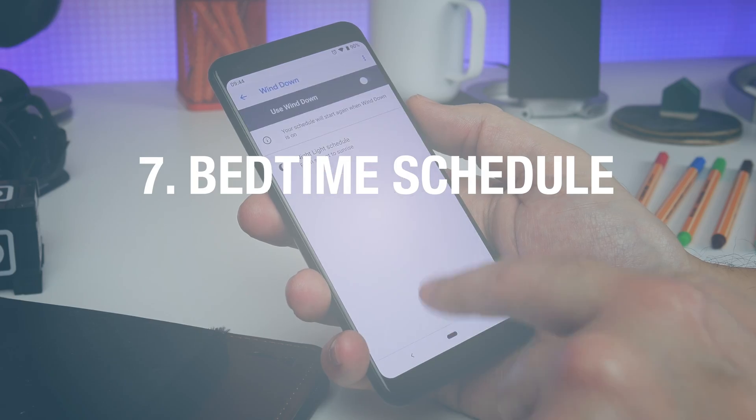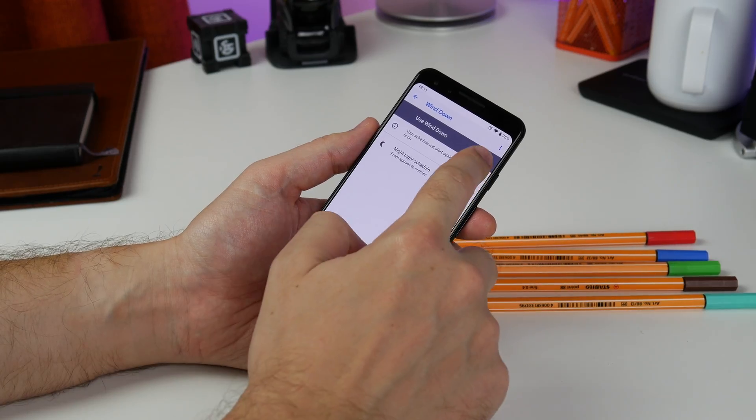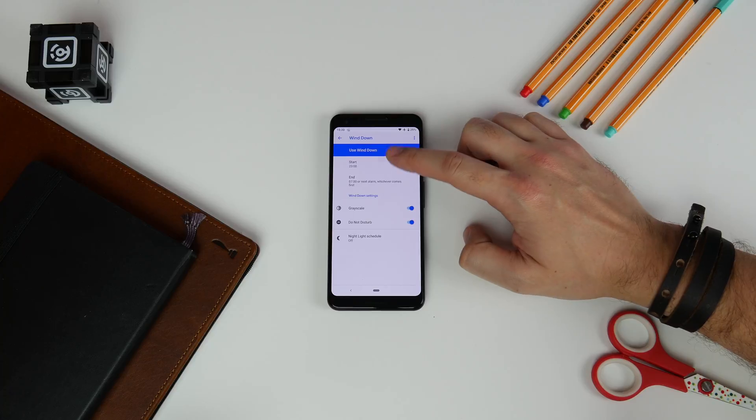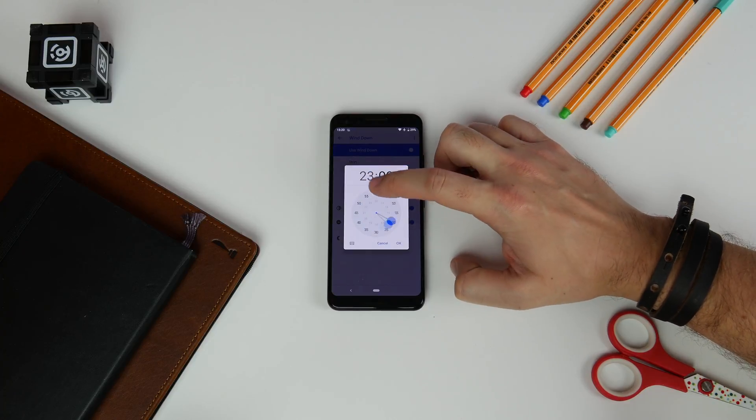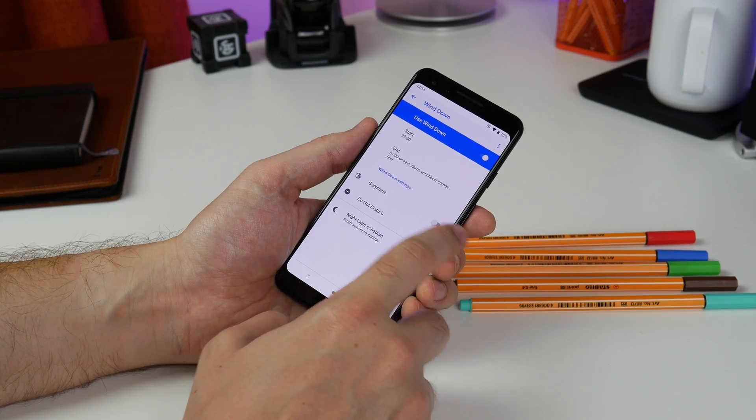Number seven is setting a bedtime schedule. Another really useful part of Digital Wellbeing is Wind Down. Go into it and set up the bedtime schedule. When you toggle it on and set a time for it to begin and end, it'll kill your notifications as well as turning your screen grayscale.